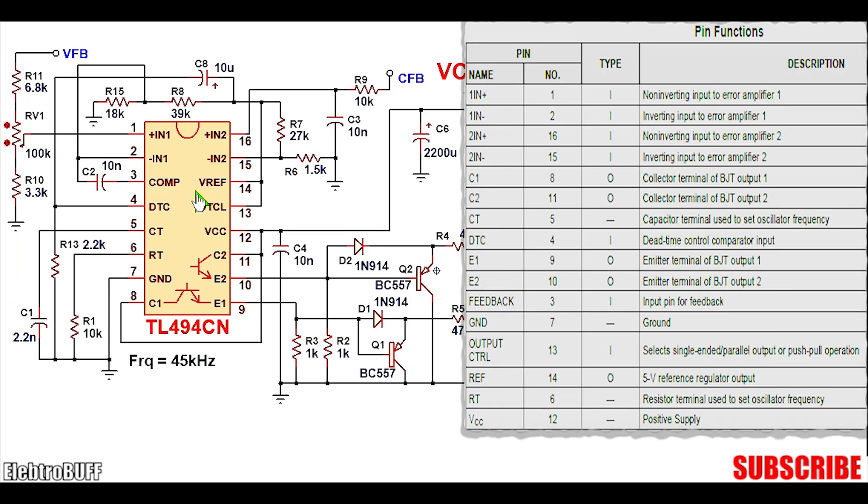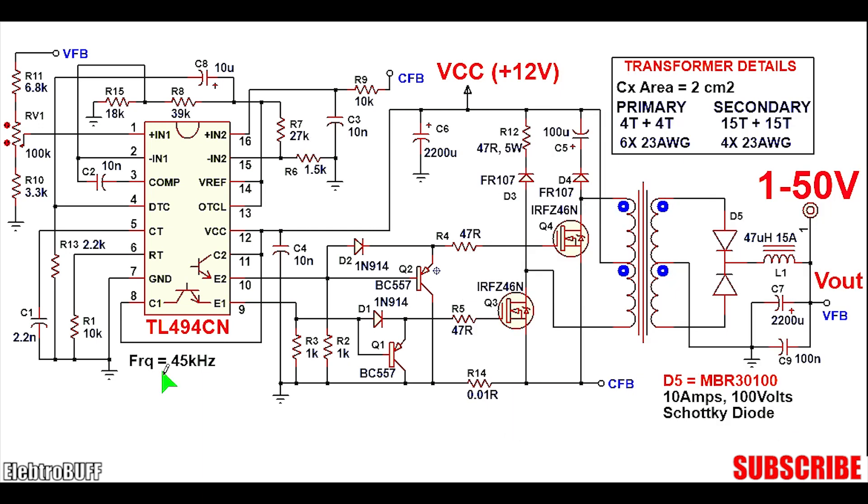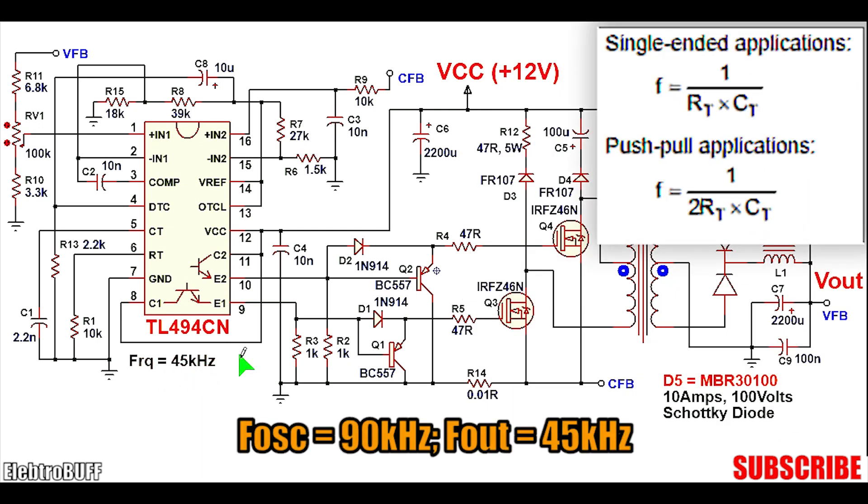The IC pin notes and all the connections are shown. As mentioned, it has two error amplifiers. The frequency of oscillation is set to about 90kHz, done by capacitor C1 which is 2.2nF and resistor R1 which is 10kΩ. This sets the oscillator output to about 90kHz, but because it is configured as a push-pull driver, the outputs at the open emitters E1 and E2 will be half of that — in this case 45kHz. This is done by pulling up the output control pin to 5 volts generated by the reference pin 14, as shown.